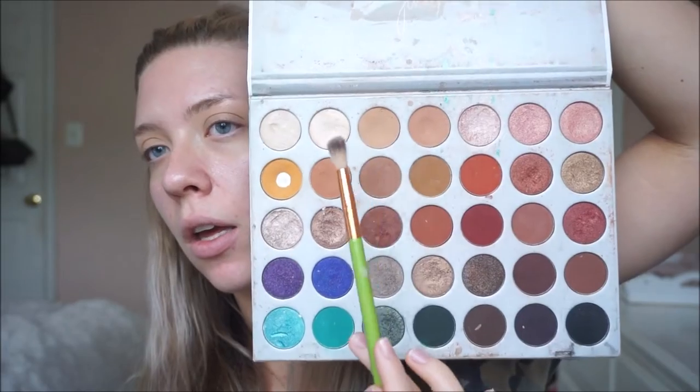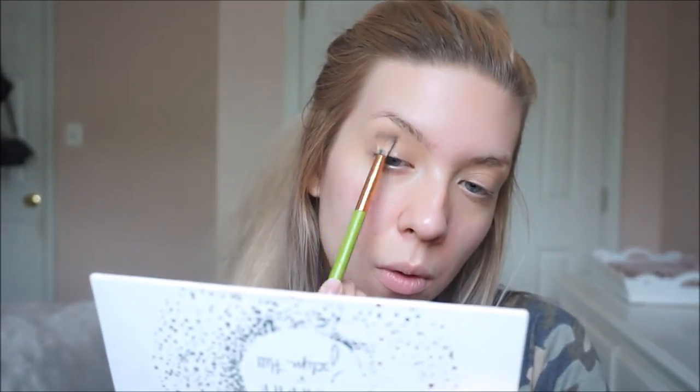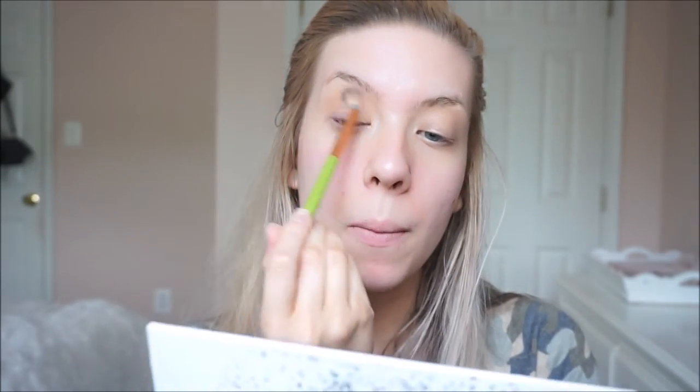I'm just going to pick up a fluffy brush. I'm going to be using a couple of palettes today — first the Jaclyn Hill Morphe palette. I think I'm just going to dive into using probably these as my transition crease color, so dabbling into those and going back and forth.